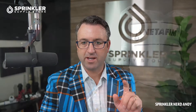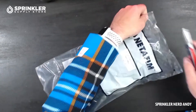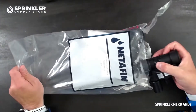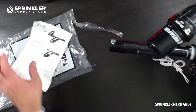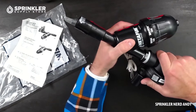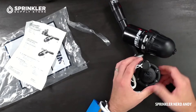So let's jump right in and unbox this. I just cut through the top of the bag here, pulled it out, and for packaging purposes it does come flat. Then what you'd want to do is twist it to get the filter up like that.